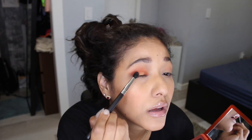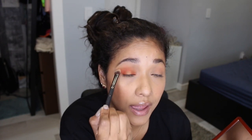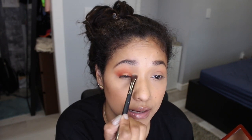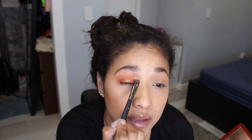I'm going to pick up a clean brush just to clean up the edges and blend a little bit more. As you can see, it blends really nicely and leaves nothing patchy. The mattes are really easy to work with.